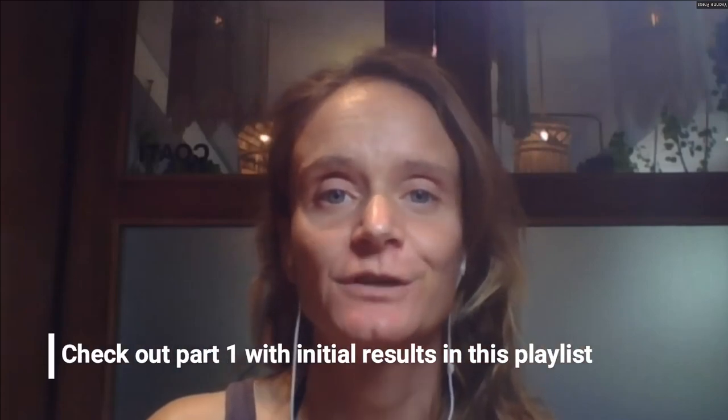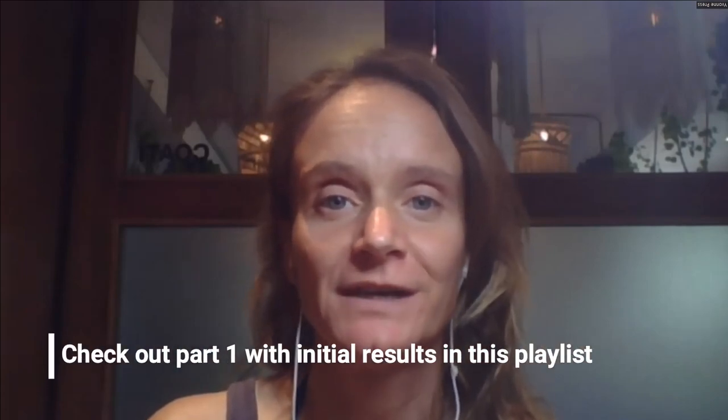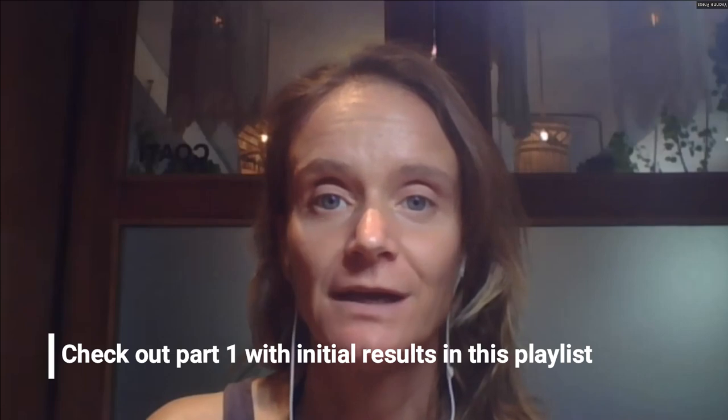Hi everybody and thank you for joining me for the second part of the presentation on personalizing your decompression planning with the ODIFE sensor. If you've been following this YouTube channel for a while, you might have seen that almost two years ago I put up a presentation about how the ODIFE sensor had helped me personalize my decompression planning.